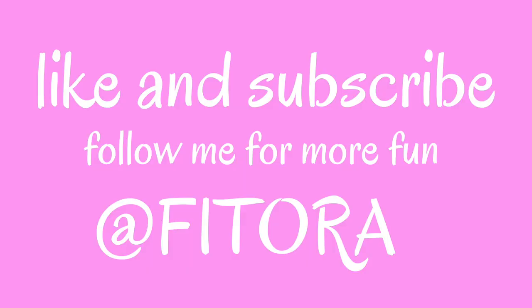I'll leave a coupon code and all the links to the jeans you saw today below. Thank you so much for watching — if you liked the video, give it a thumbs up, like and subscribe, and hit the notification button. If you have any suggestions for something interesting or cool for me to do, comment down below. Thanks for watching, guys — I'll see you soon. My name is Fitora and this is my YouTube channel.